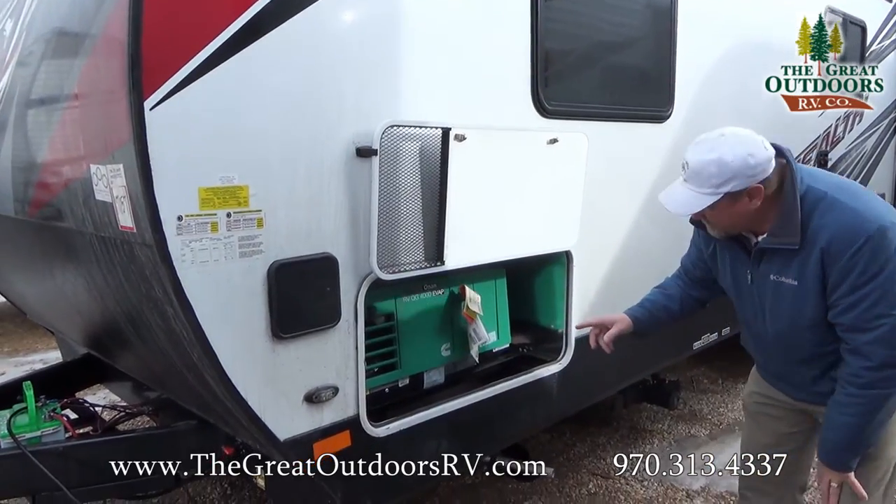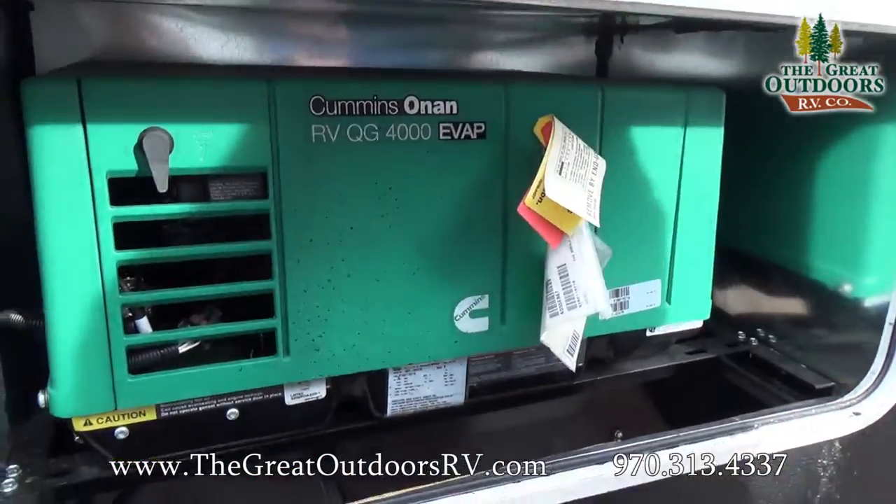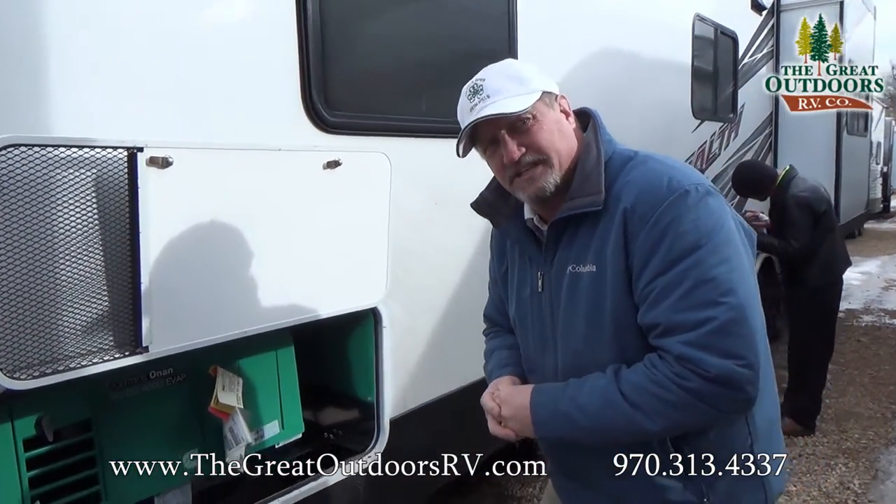Here we have the 4000 series EVAP generator, which is fed by the 40 gallon tank that's on board, that goes to this and the fueling station.